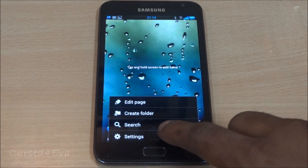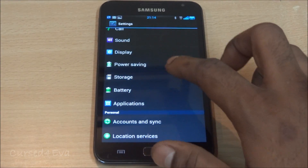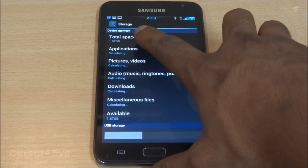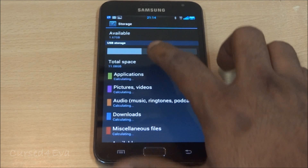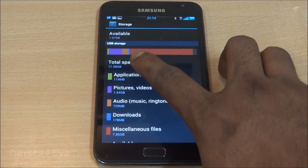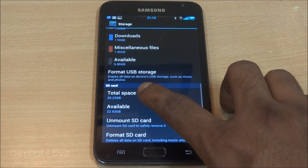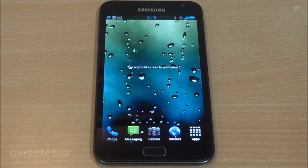In this tutorial we'll be talking about two memory areas. First, the device memory — that's the 1.97 gigs allocated to the ROM. Second, the internal SD — the 11.08 gigs allocated. We will not be talking about the micro SD, so forget about your micro SD card. When I say phone memory I mean the 1.97 gigs, and when I say internal SD I mean the 11.08 gigs.